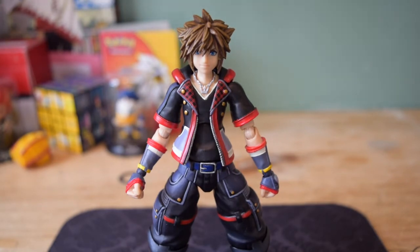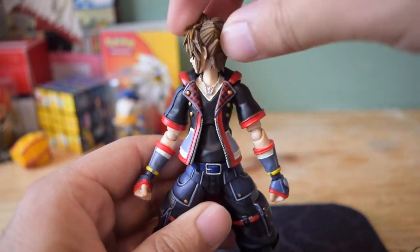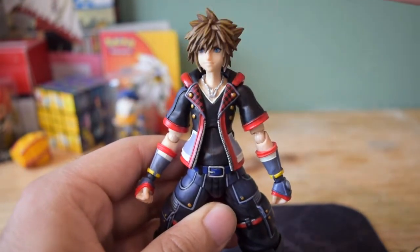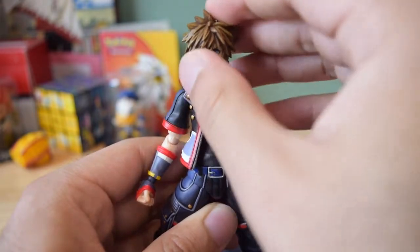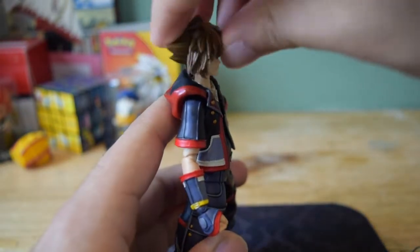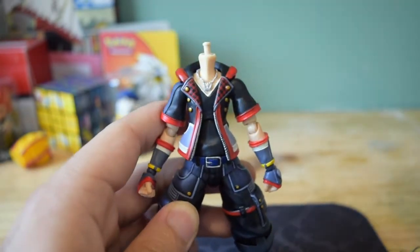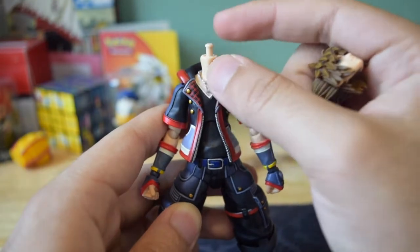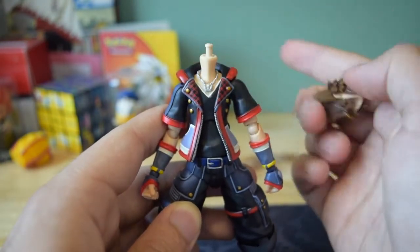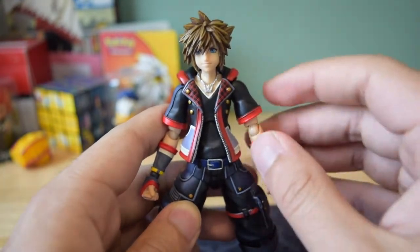Let's go ahead and start off with that good old-fashioned articulation. As of right now, the head can move in a complete 360-degree spin. It can move a little bit to the right, a little bit to the left, can look up about that far, and can look down about that far. The head is easily removable — it has a peg connected to a ball joint at the bottom. I like how easy it is to take off the head and put it back on.